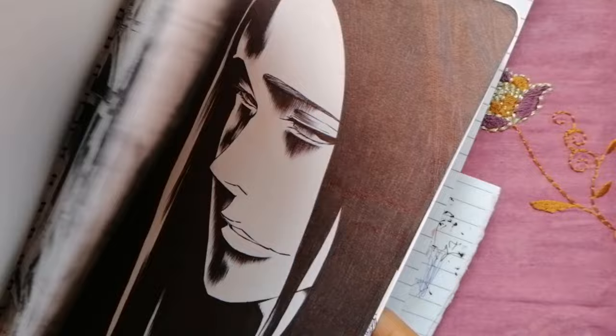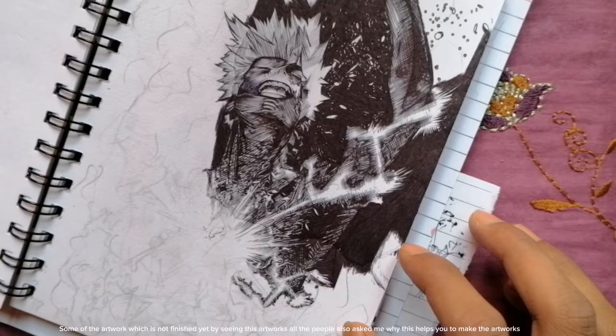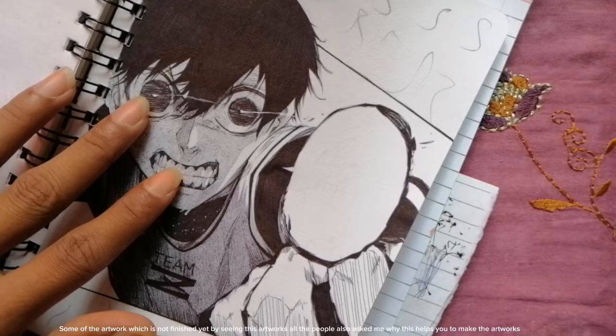Like in this drawing, I don't leave blank spots — that's why this also looks cool. Some of the artwork shown here is not finished yet, but seeing these artworks, people ask me how the grid method helps you make the artwork.